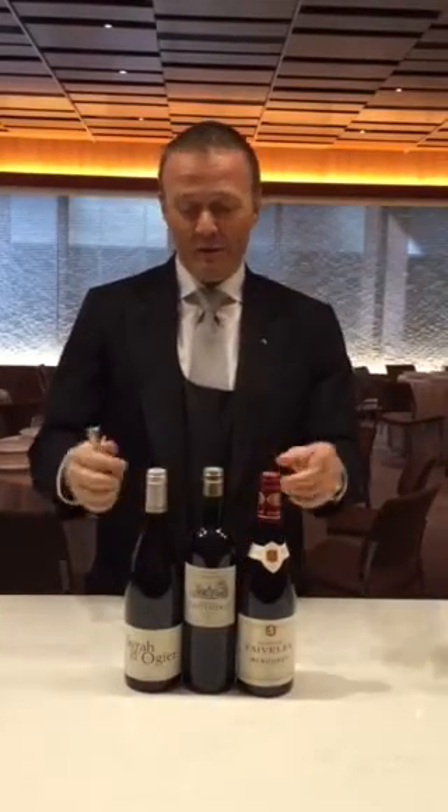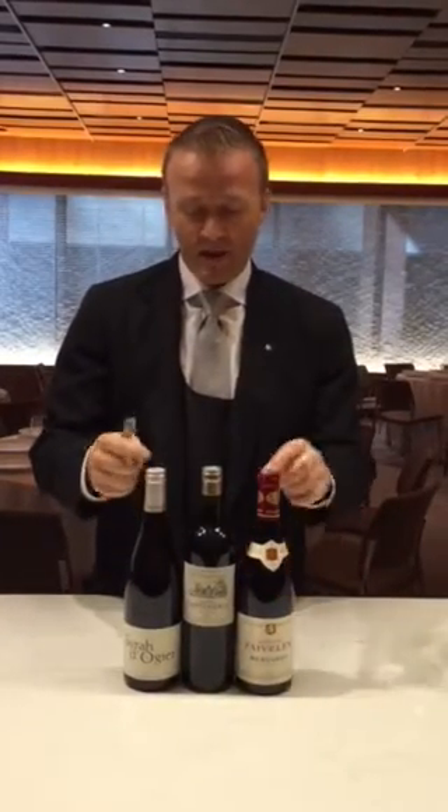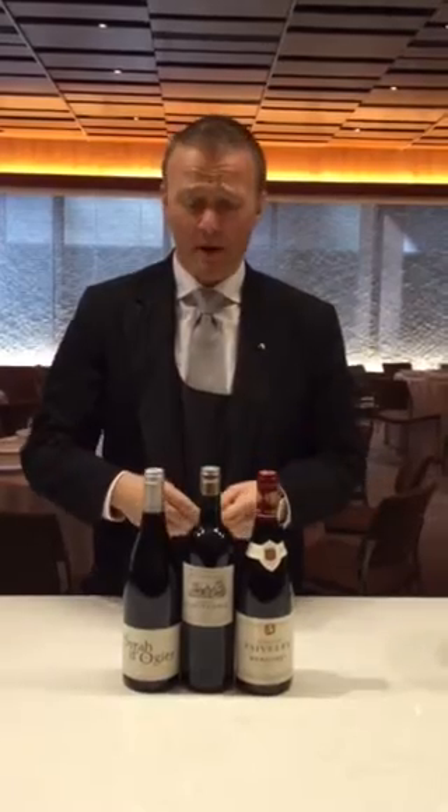Hello, I'm Alderson, Chef Sommelier from Liban Ardan and Alderson Wine Bar here in New York. Today we wanted to show how to basically cut the capsule and how to open the bottle.